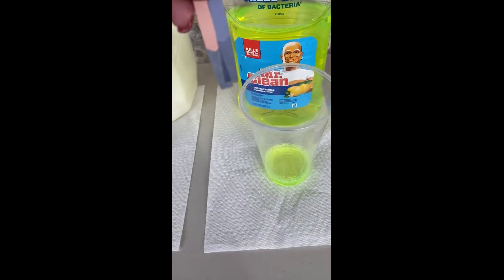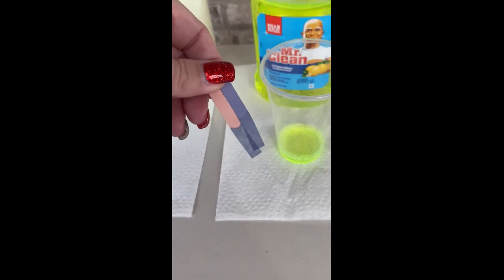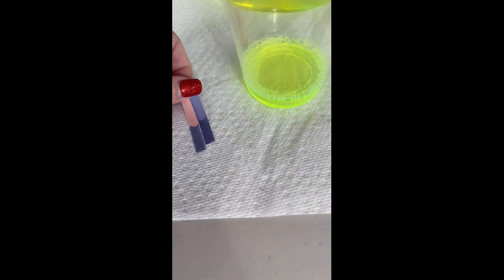Here's our floor cleaner. You can see that the red litmus paper did turn blue, and it looks pretty dark, so I'm going to say that's a strong base.